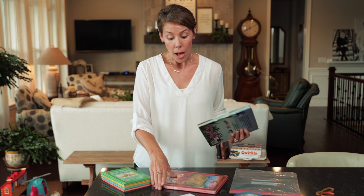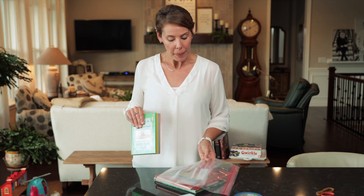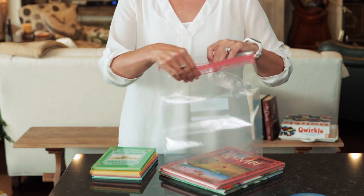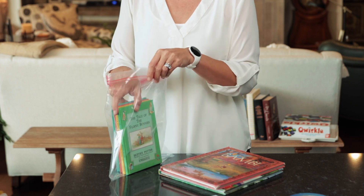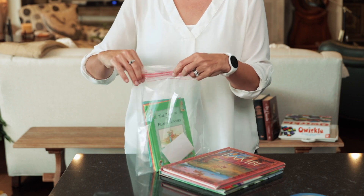People oftentimes will sell books in a set — they might sell two books together or four books together. If you're going to do that, I highly recommend that you use a ziplock bag. When packaging the books, here's a set of four books — I think it's really nice to turn at least the back one facing out so that on both sides they can see what the book looks like. You're just going to put them inside the bag, and the easiest thing to do with your tag in this scenario is to put it inside the bag with the books.